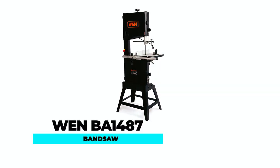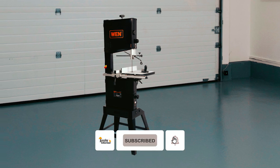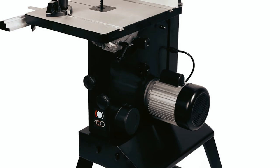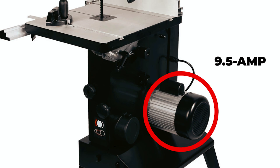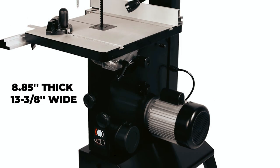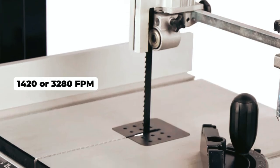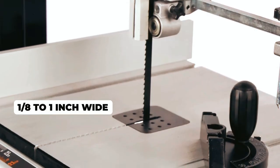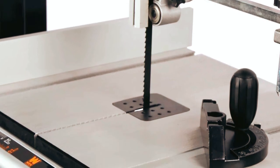WEN BA1487 Bandsaw. The WEN 14-inch 2-speed bandsaw is a powerful tool designed for any woodworking workshop. Equipped with a 9.5-amp motor and a 13-3/8-inch throat, this saw can handle boards up to 8.85 inches thick and 13-3/8 inches wide. The saw can operate at either 1,420 or 3,280 FPM and accept blades ranging from 1/8 to 1-inch wide, allowing for precise detail work and efficient resawing.